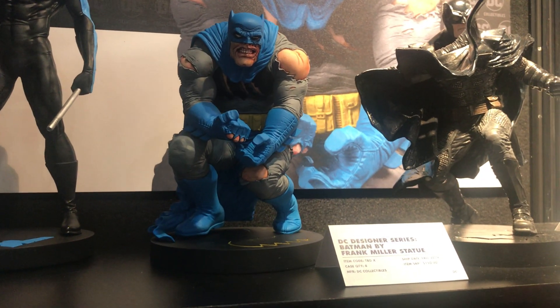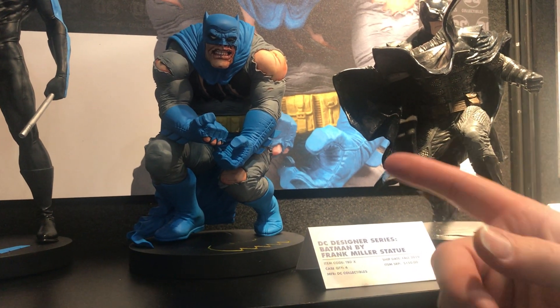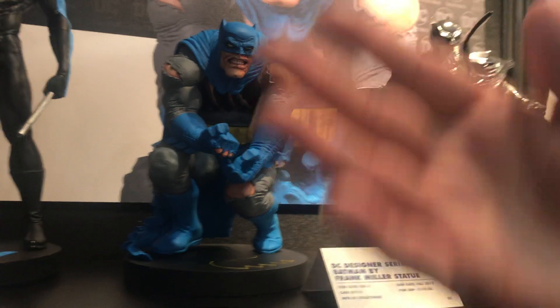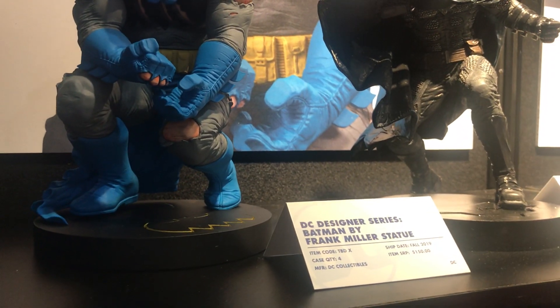So here it is at Toy Fair. Frank Miller — the detail is just insane. This is a traditional sculpt. A lot of the stuff you've seen has been digital and a lot of the industry is going that way, but both these two were actually done by hand.